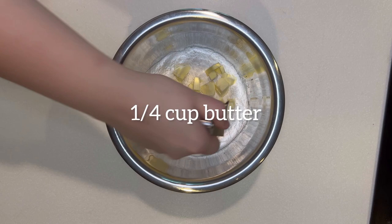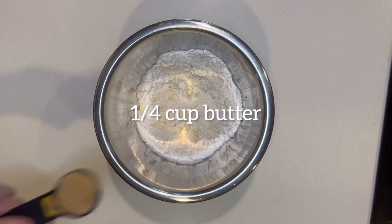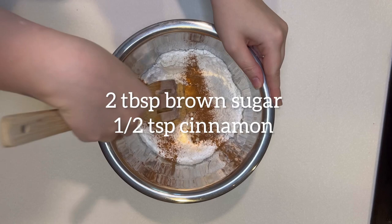Next, you're going to want to mix in a quarter cup of butter into the flour mixture. You can use a pastry blender or your hands. Then you're going to want to add two tablespoons of brown sugar and half a teaspoon of cinnamon to the flour and butter mixture.